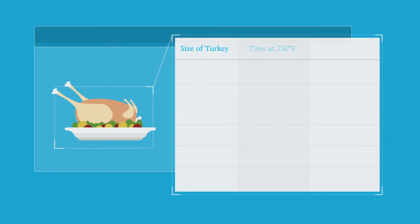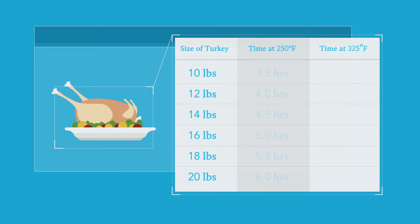Think of this like cooking a turkey — and yes, this is a real analogy. If you want to know how many hours to cook a turkey, you need to know two things: how much the turkey weighs, and what the temperature of the oven is. Either one alone won't give you enough information. Only when you know both of those can you look up how long to cook it for.